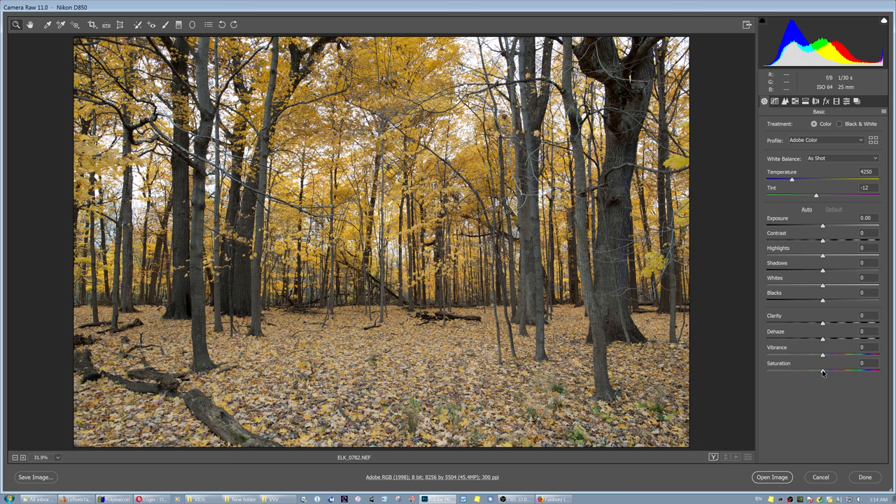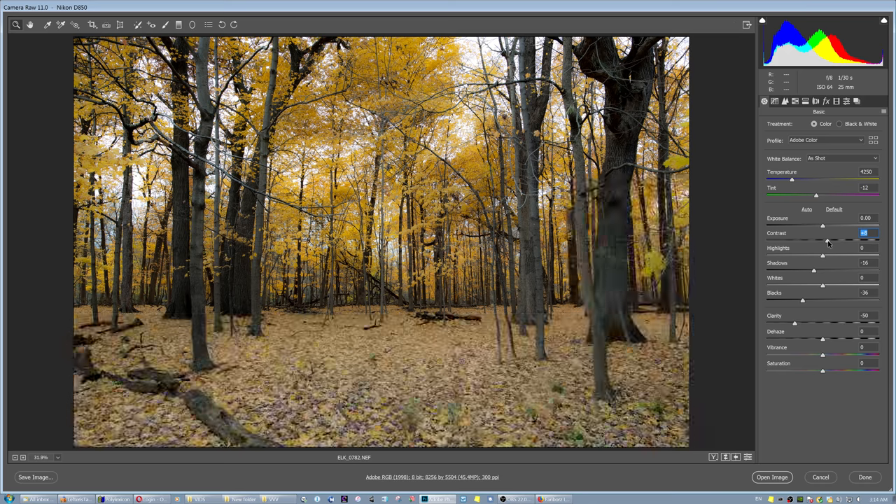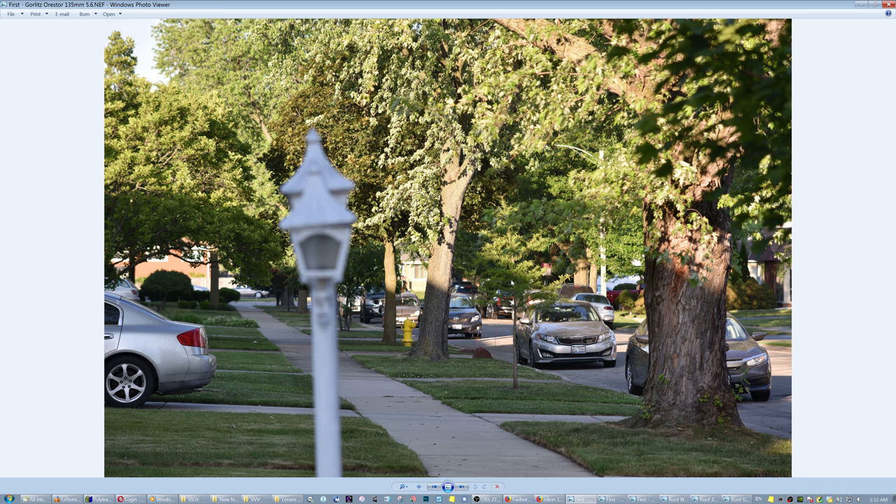Somebody could modify a picture according to their own taste — some people want it a little more like this, or like that. It really depends on personal taste. Now it's horrible — I like it the way I shot it. If I want a little here, I zero everything to zero.